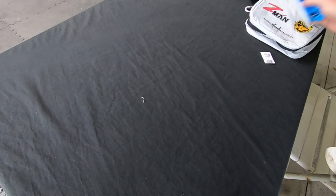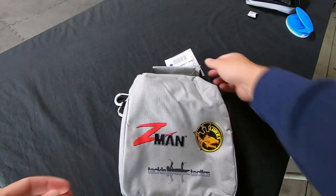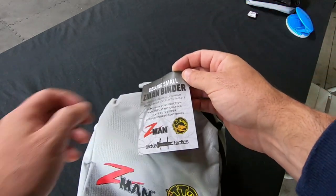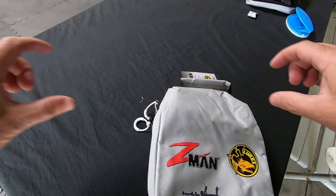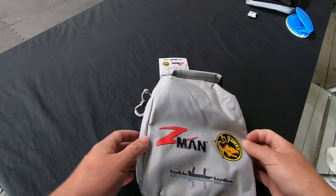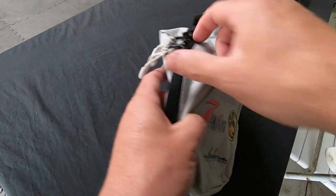I bought two of these. This is the small Z-Man binder, but you can also get the double version which essentially doubles the width and gives you four binder rings across instead of two, so you can have plastics side by side. I bought one for flathead plastics and one for bream plastics, but if you want one big binder you could have your bream plastics on one side and your flathead plastics on the other.